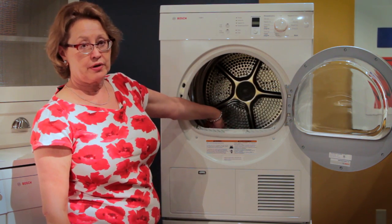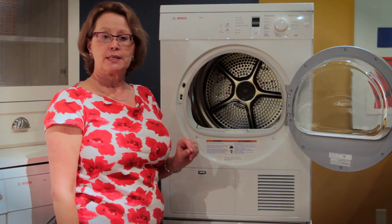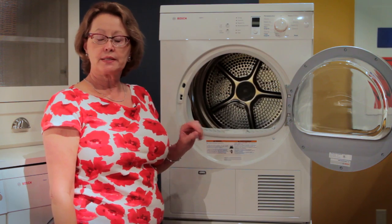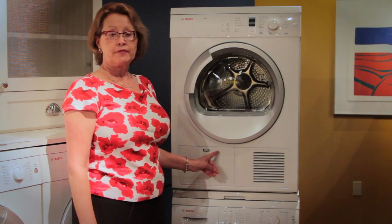On the inside of the drum, on the left-hand side, you will find a moisture sensor — it's two stainless steel bars. From time to time it's important to wipe the moisture sensor clean. Fine sediment will build up on the sensor, and if it's clogged, it won't do a good job of sensing the degree of dryness of your laundry.